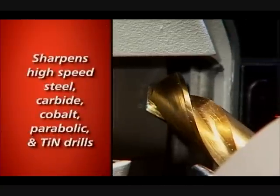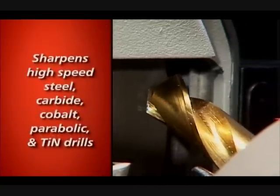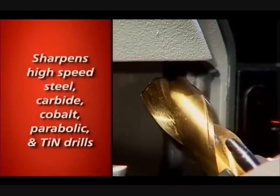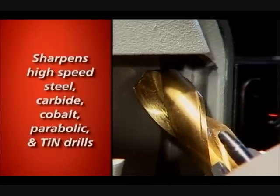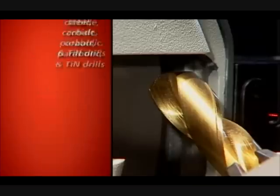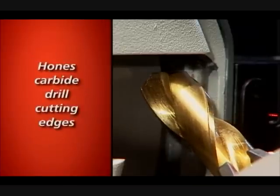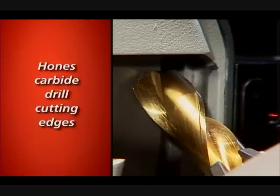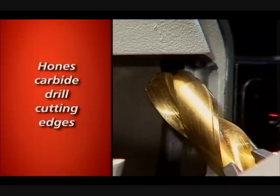The XPS-16 is designed to use the most common drill types. Your Derex will sharpen high-speed steel, carbide, cobalt, and parabolic drills, as well as tin and other coated drills. It can automatically hone carbide drill cutting edges as part of the sharpening process and can turn regular drills into self-centering, fast-cutting, high-performance drills.